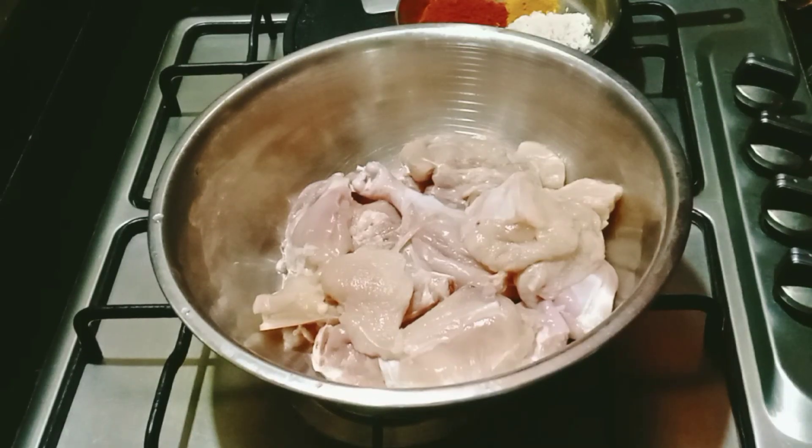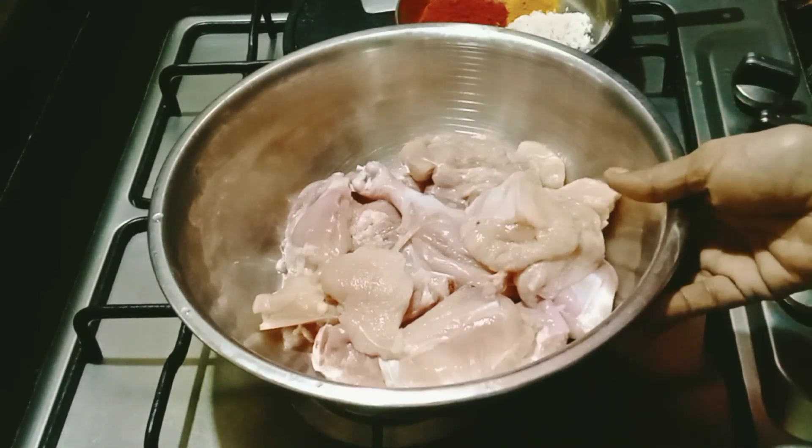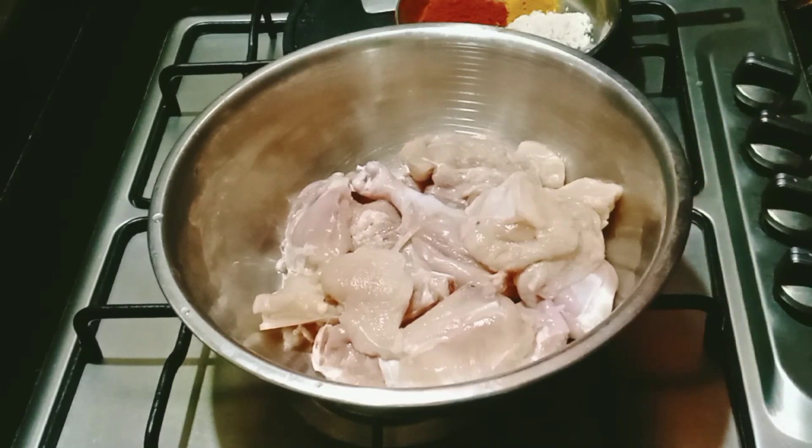Welcome to the restaurant. We have a chicken masala. I am very excited to eat chicken.